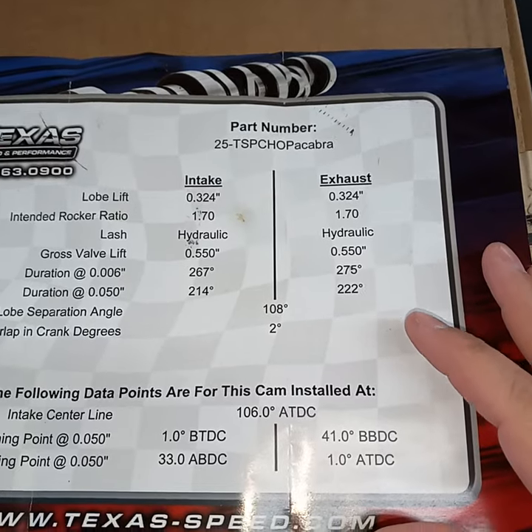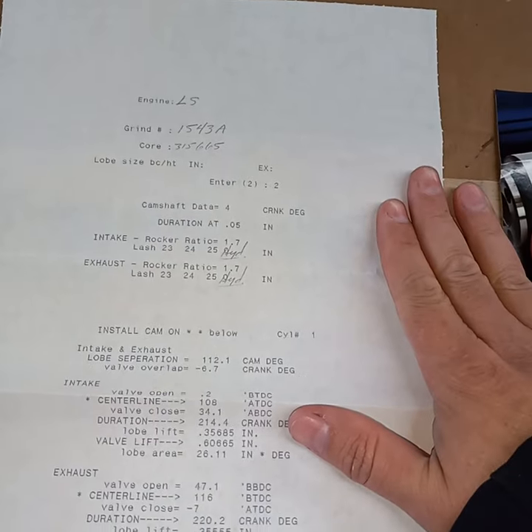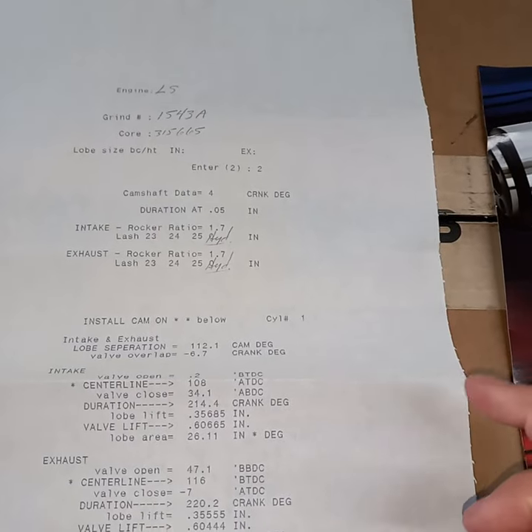214, 222, 108 LSA, two degrees advance. This is the Engine Power Systems — EPS — Jeff from Thunder, basically. This is a Truck Torque One cam.